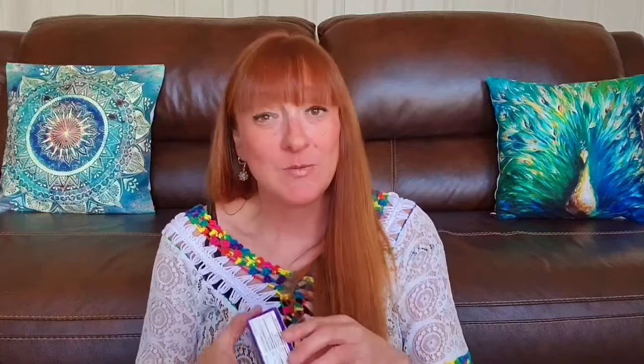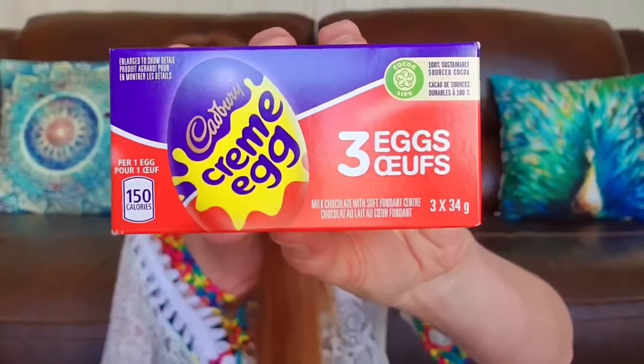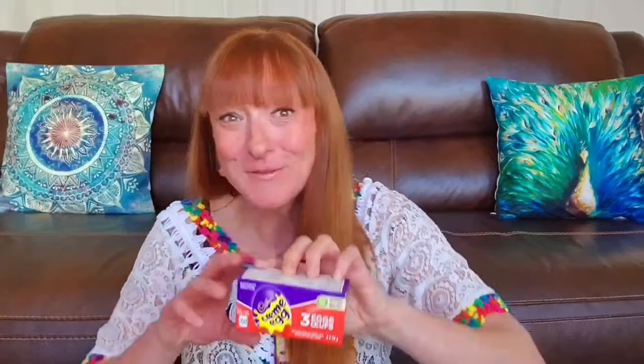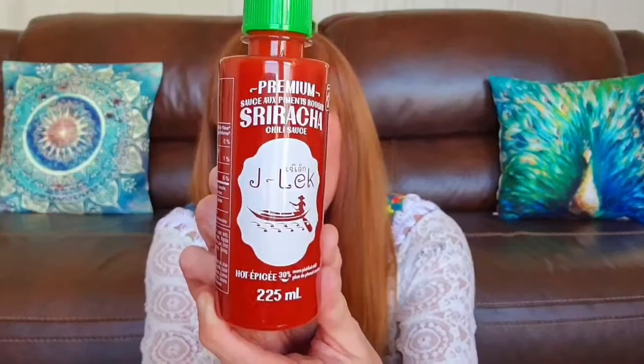I picked up more of these because they're only here for so long — this is a three pack of Cadbury cream eggs for $3. They have an individual one for $1.25 so great deal for three. I haven't seen this here — this was $2.00 and that is premium sriracha chili sauce, 225mL. Just a nice little jar of that for $2.00 — give that a try and see if I like it.